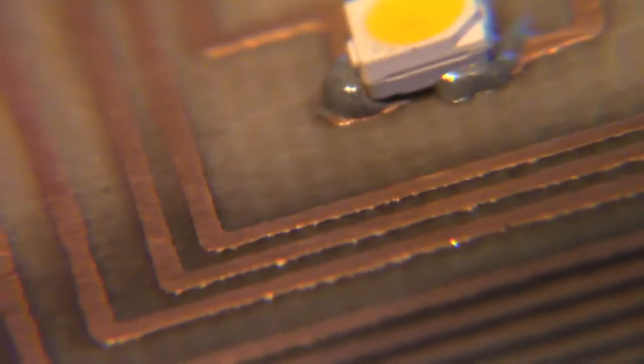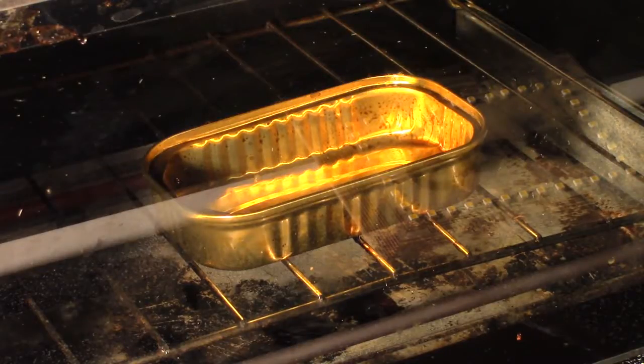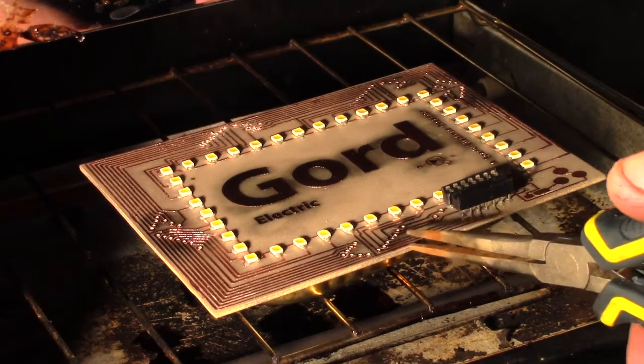We're ready to put it in the reflow oven — in my case, a toaster oven. Got all our components on. Let's throw it in. Don't leave it in too long — as soon as the solder paste starts to melt, that's when it's time to get it out.